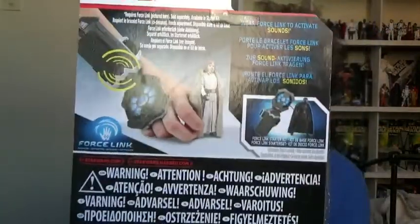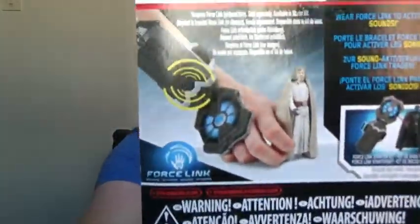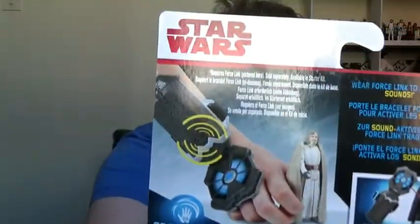On the back there you have this little feature that's now come out with these figures. Instead of the app thing they did last year with Rogue One, they're doing some sort of Force Link thing. I don't really care about that so I'm not really going to be doing any of that. It basically activates sounds through the character — I'm not too sure exactly what it is but I'll have a look online.